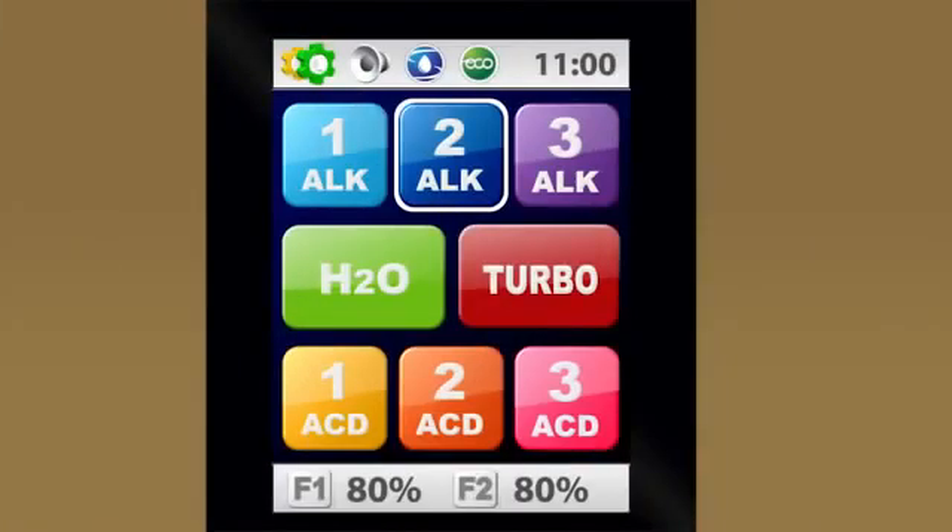Let's go through the advanced indicators. These are the smaller icons at the very top and bottom of the control panel screen. At the bottom, you'll see the remaining life for both filters inside the unit. This will always display, so you'll always know how much life you've got left in the filters, giving you plenty of time to have replacement filters on hand.